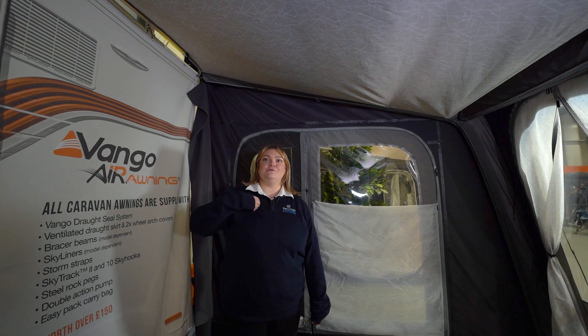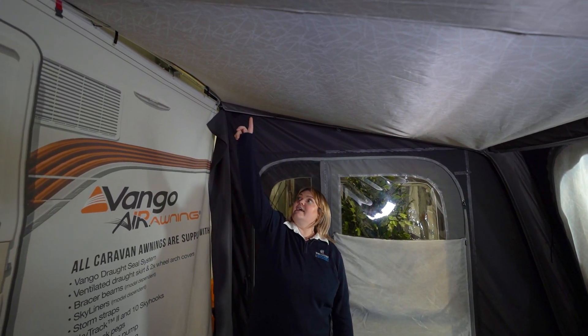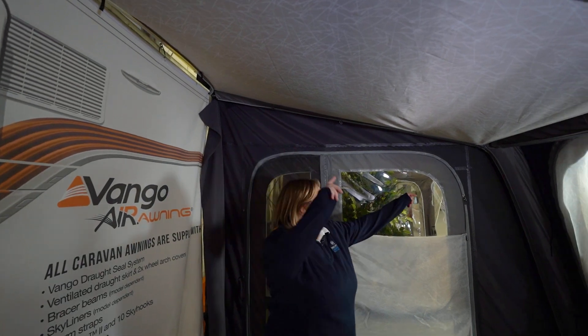The Element Pro Shield Boletos all come with a built-in roof lining. They are attached via the toggle system — you'll see at the sides here with the hooks simply hooking onto each one.